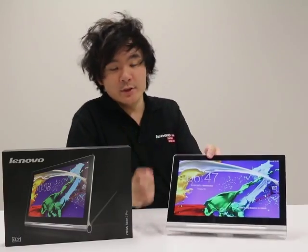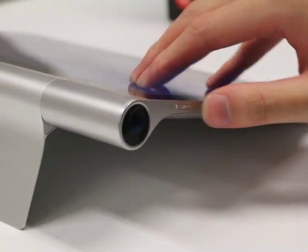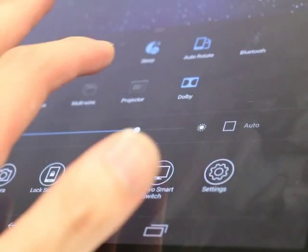Hi, I'm Chris, and today I'm going to show you how to set up the projector on your Yoga Tazza 2 Pro. There are two ways to turn on the projector: you can either press the button on the side, or you can slide up on the screen and press the projector button right there.